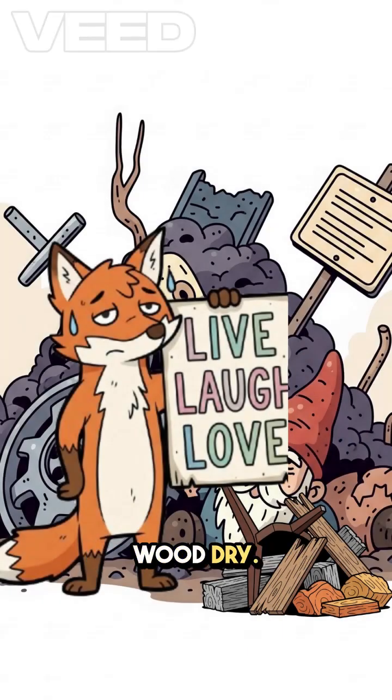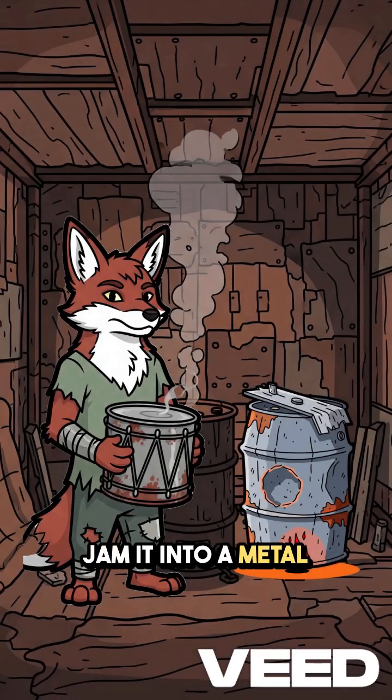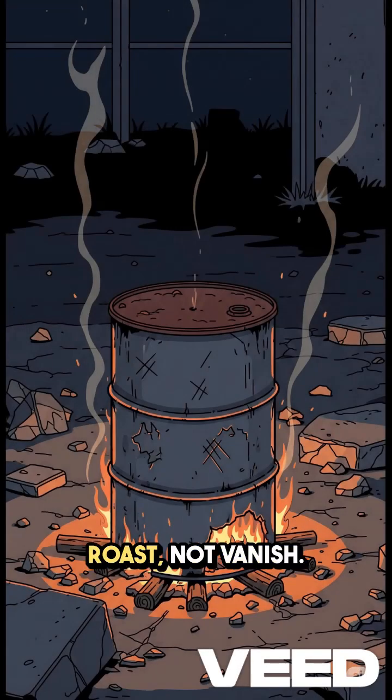Start by grabbing wood — dry, if you're lucky. Doesn't matter if it's an old chair, a fence post, or someone's former live-laugh-love sign. Jam it into a metal barrel or a dented tin drum. Light a small fire underneath or around it, but don't let the wood inside touch the flames directly. You want it to roast, not vanish.